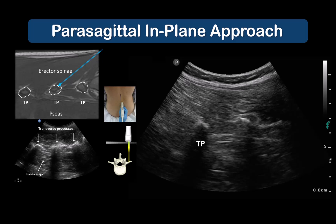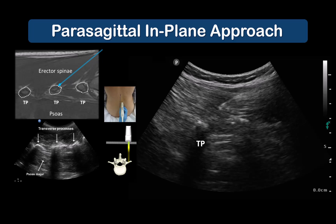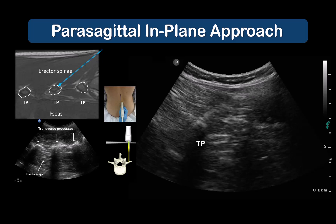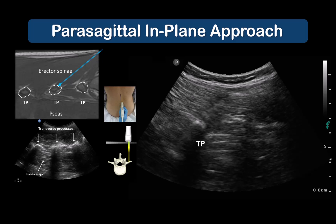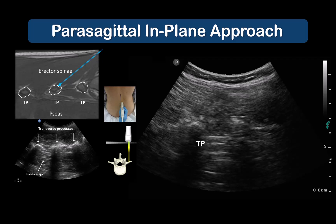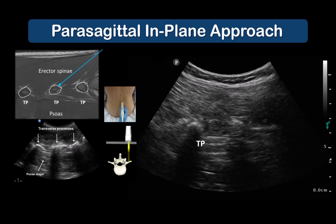The parasagittal in-plane approach is the one recommended as it's simpler and easier to learn. The finger-like projecting shadows of the transverse processes are visualized deep to the erector spinae muscle. An 80 to 100 millimeter needle is inserted to contact the target transverse process. The endpoint for local anesthetic injection is fluid spread superficial to the fascia that separates the two muscles. This may appear somewhat intramuscular, but this is acceptable as long as spread is seen occurring in a cranial-caudal direction and generally lifting the muscle rather than just pooling within it.